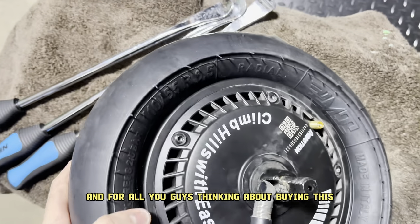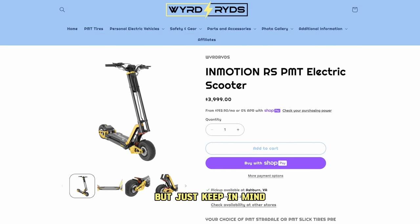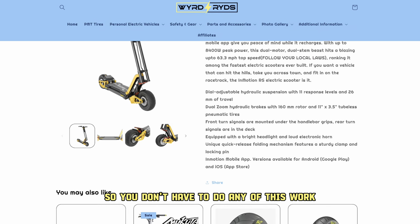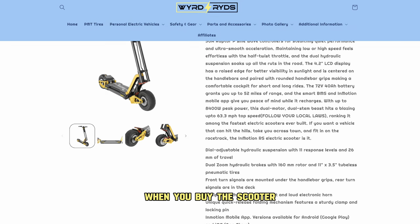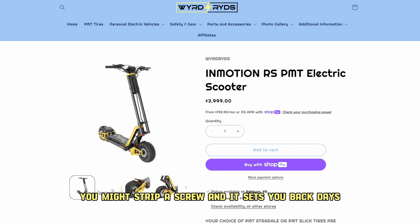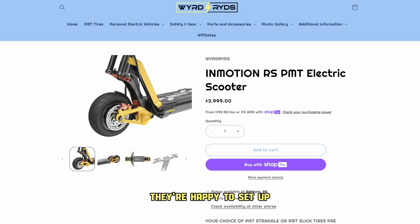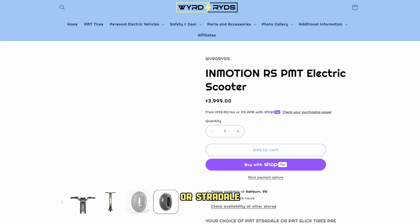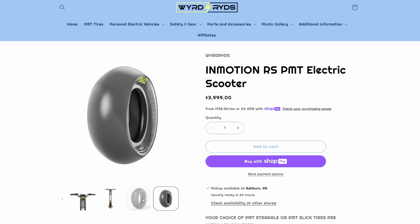For all you guys thinking about buying this InMotion RS, I'm going to have a full review out around 500 miles. But keep in mind that you can get it at Wired Rides with these PMT tires pre-installed for you, so you don't have to do any of this work I just did — free of charge. You can save yourself buying tools and trouble. When you're changing your tire you might strip a screw and it sets you back days. They're happy to set it up and give you the choice of tires — either the Slicks we just talked about or a Stradelay, which is a treaded one, equally good if you're going to be riding in all weather. Shout out to Wired Rides — I'll drop their link in the comments.